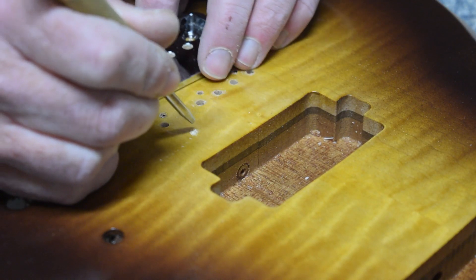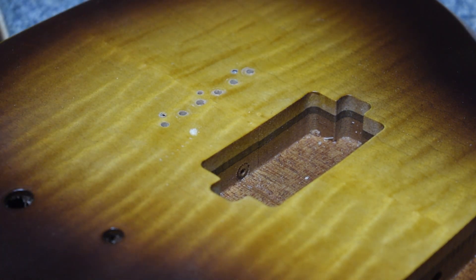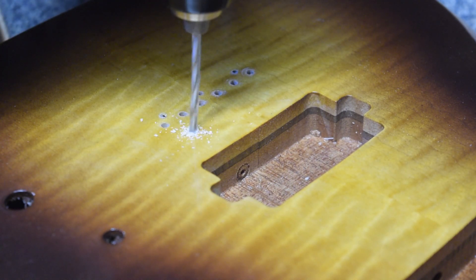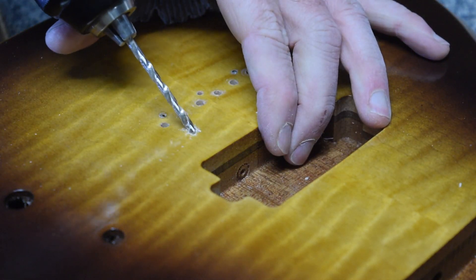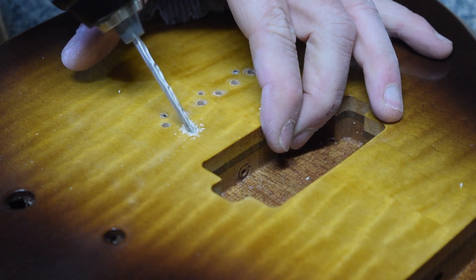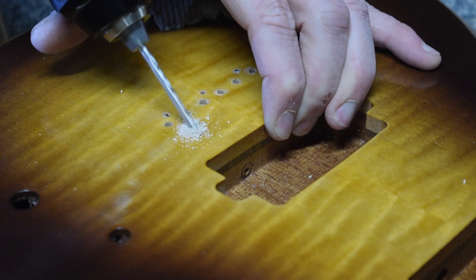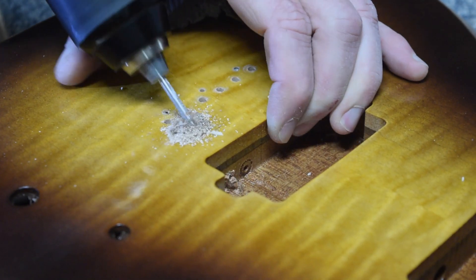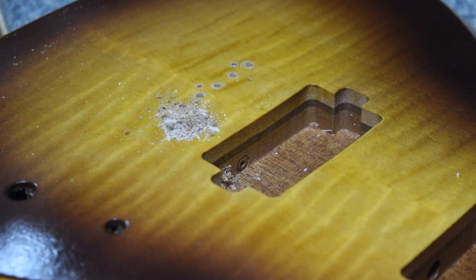An often neglected element of installing a guitar bridge is including a ground wire. To do that, I'm going to drill a hole from underneath where the bridge plate installs onto the body, running that hole down into the pickup cavity. I'm using an eighth inch drill bit here, drilling at an angle so that the hole penetrates down into the lower part of the pickup cavity. From there, the ground wire can run into the control cavity where it can be soldered to ground.